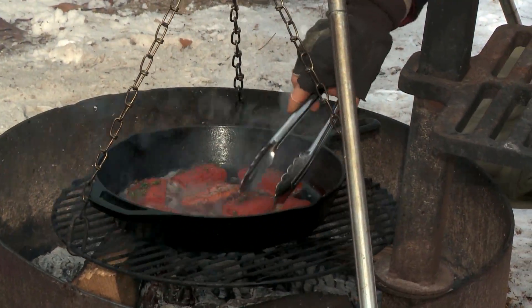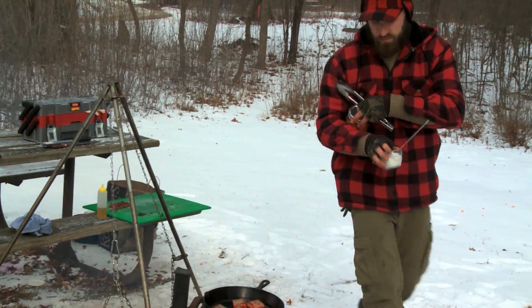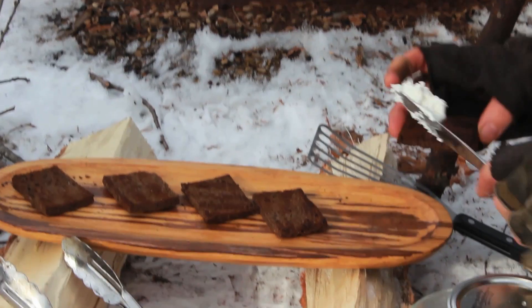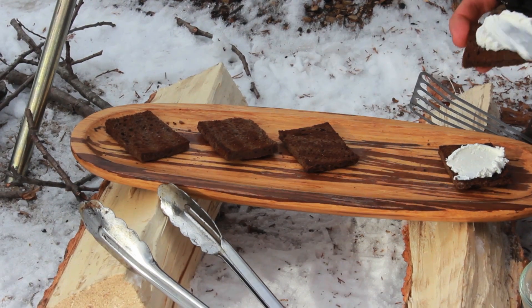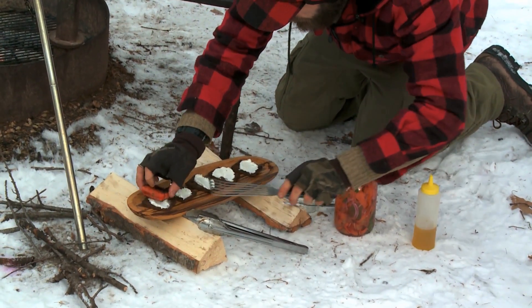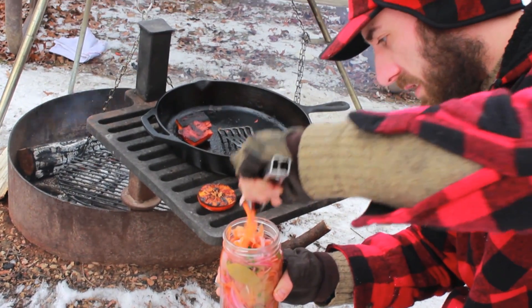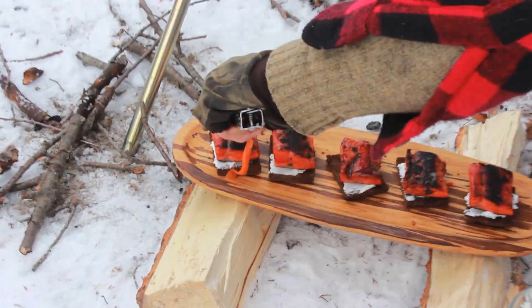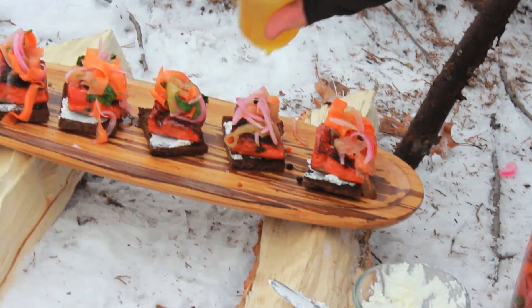We're going to flip the fish. We have everything to finish here — pickles, goat cheese. Just going to spread a little bit of the whipped goat cheese. Not burnt, but charred. Make sure I get some of everything on each one, and now I'm just going to squeeze a little bit of the oil on each one.